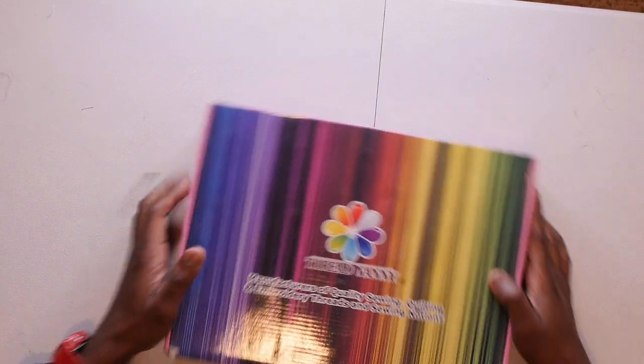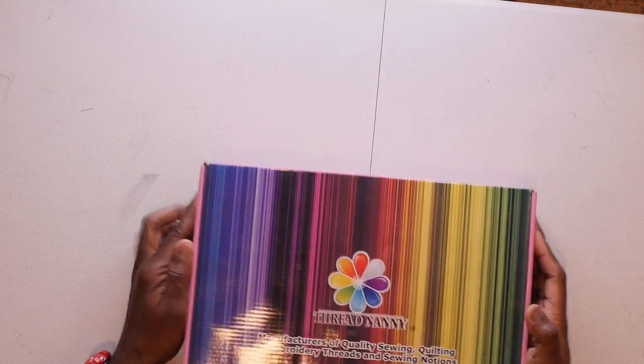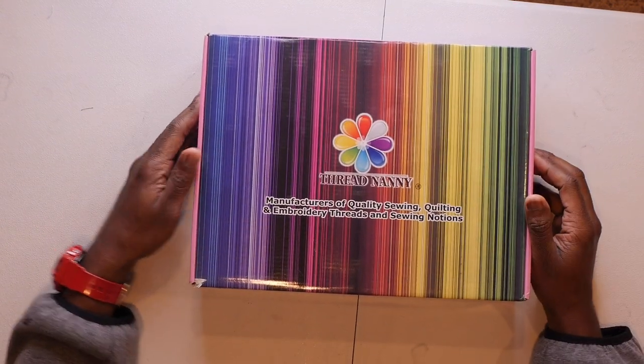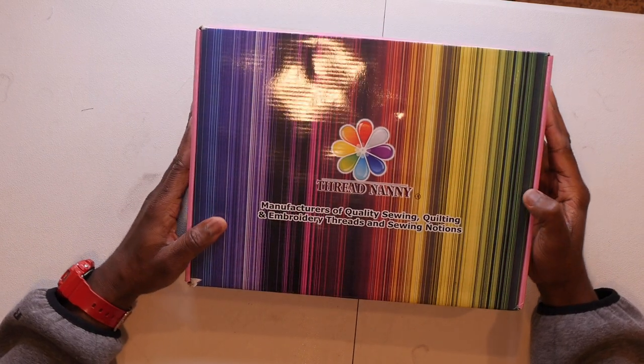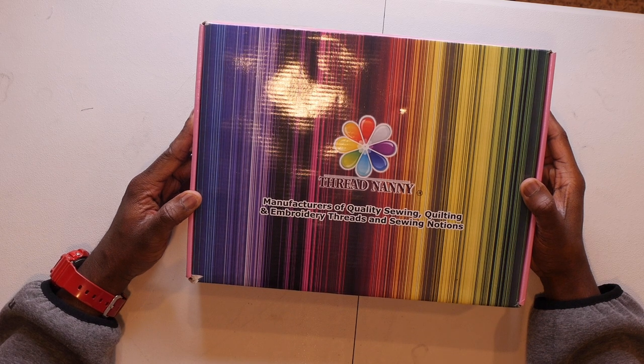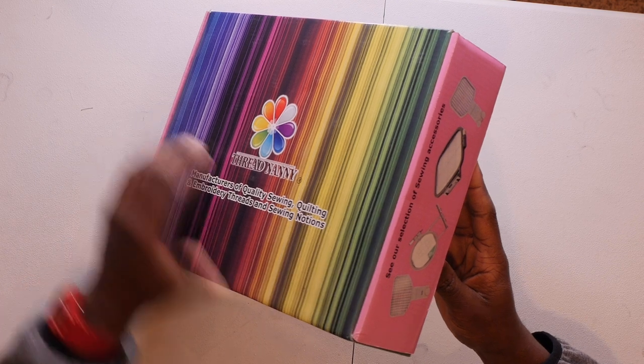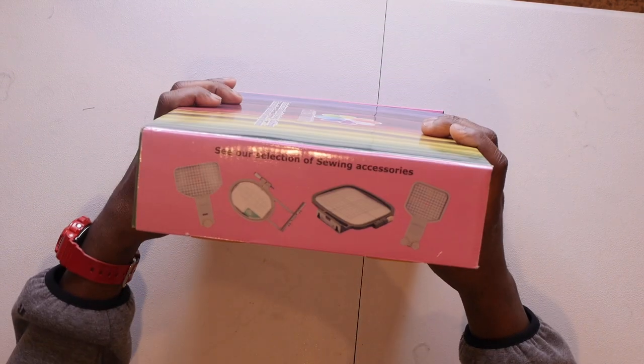Let's see what's inside this box! It says Thread Nanny — interesting. Thread Nanny: manufacturers of quality sewing, quilting, and embroidery threads and sewing notions. What's a sewing notion?